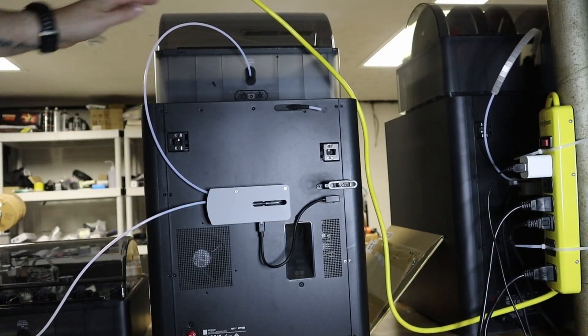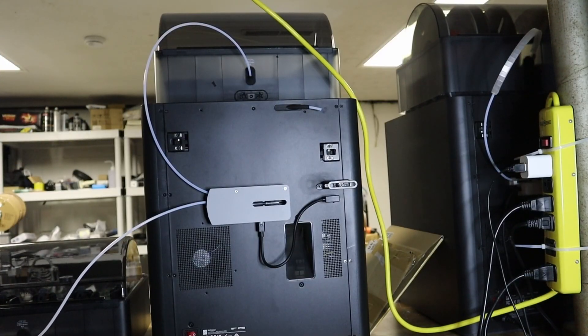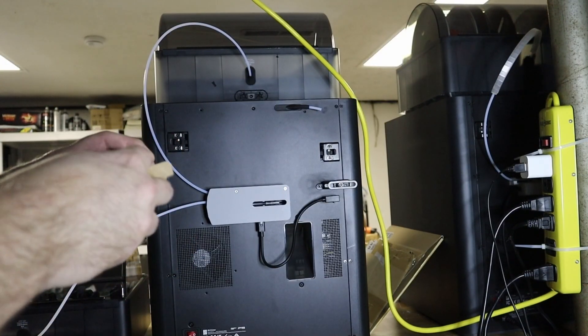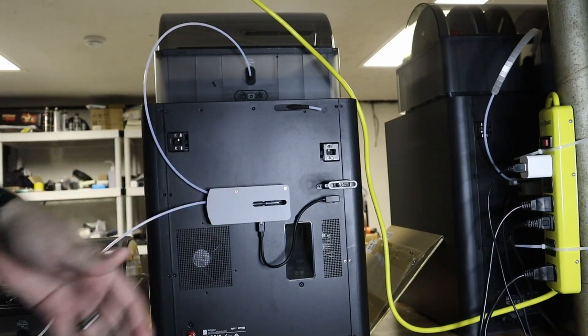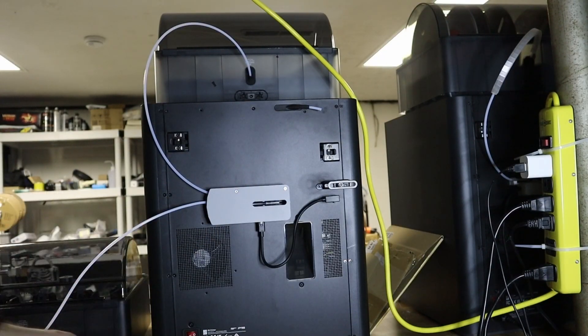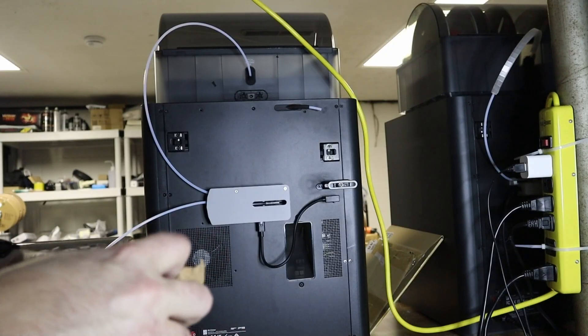So we've got our two AMS's hooked up with the PTFE tubing — I'm just going to call it the tube because there's so much going on. Something else that should come with this when you order: there should be a kit of parts. Bambu's pretty good about including it all.